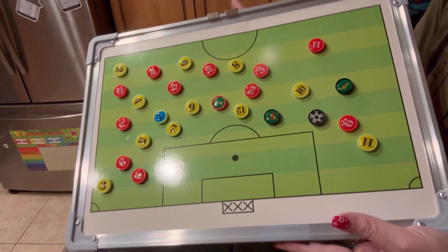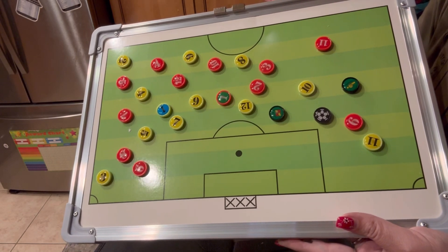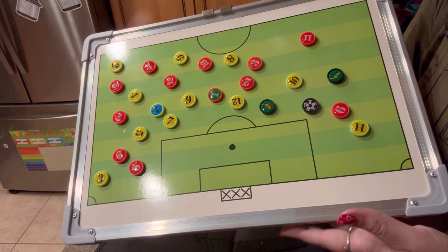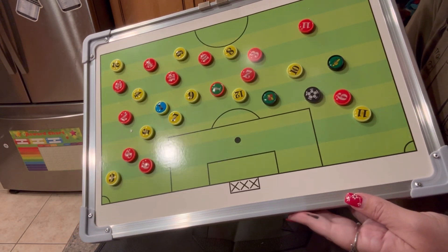This is great for match day, making strategies, teaching lessons, or training. It helps you plan out your daily tactics for defeating your opposition.